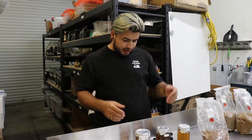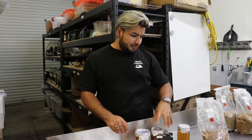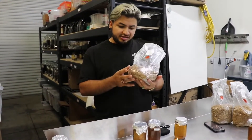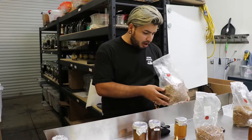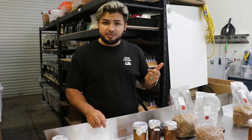Hey guys, Desert Alchemist here. I'm gonna do the follow-up video on mushroom cultivation — this is part two. In the first part we did a video on making liquid cultures and making spawn bags: bags that have grains that are sterilized and ready for colonization. In this video I'm gonna teach you how to inoculate and how to go about the next steps for mushroom cultivation.